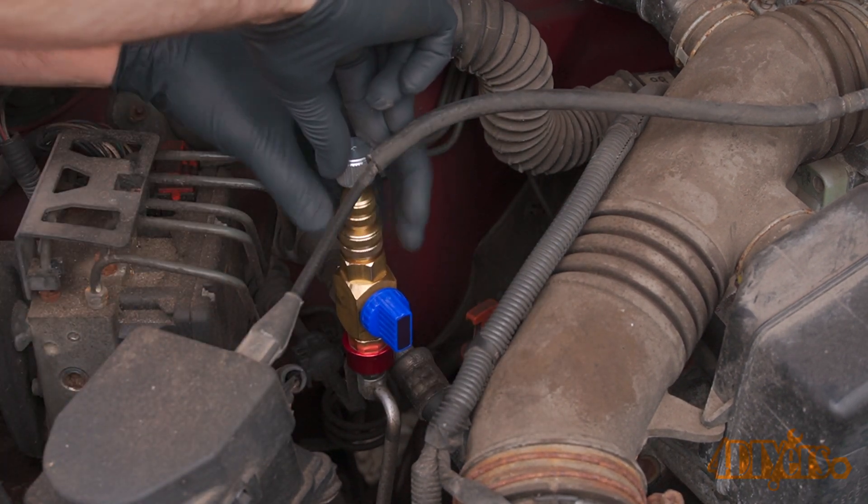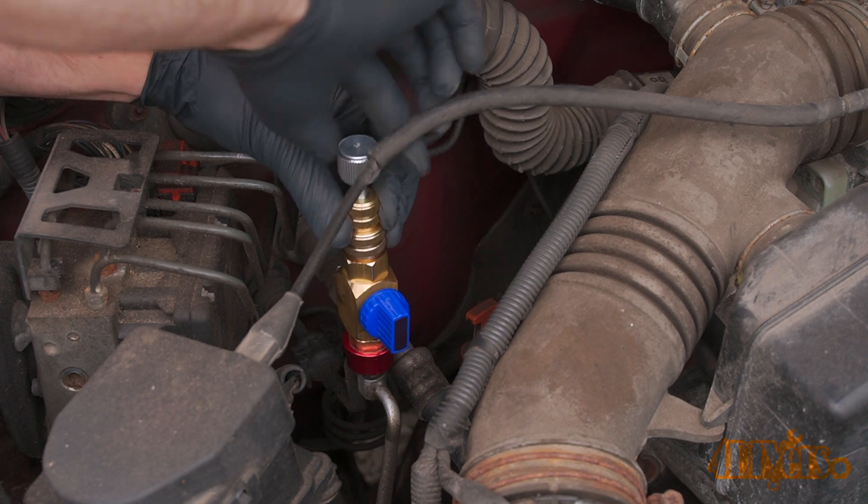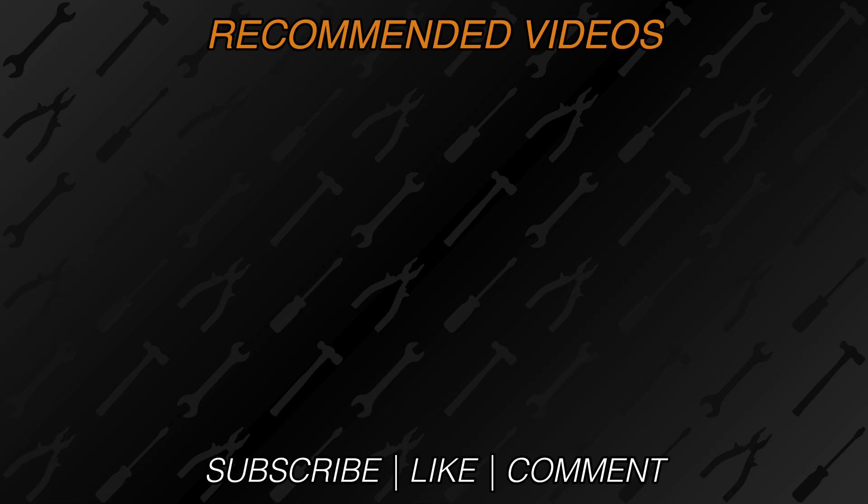New videos released every week on my channel. Be sure to hit that thumbs up button — it's a huge help for me — and leave a comment below if you found this tutorial helpful. If you're not a subscriber, be sure to hit that subscribe button. Thank you for watching.